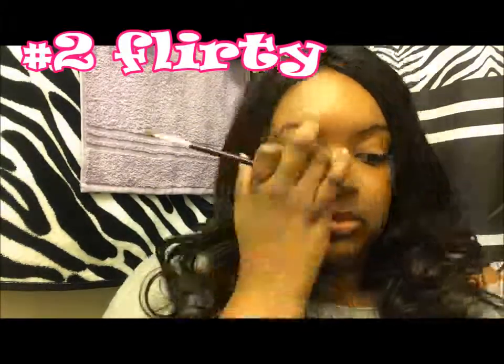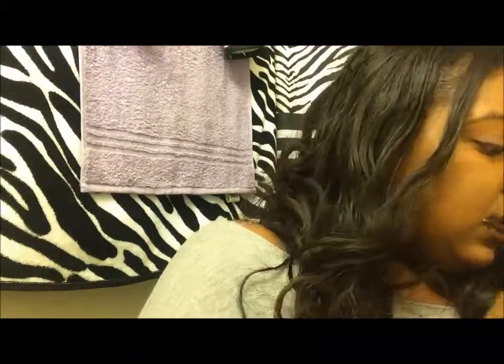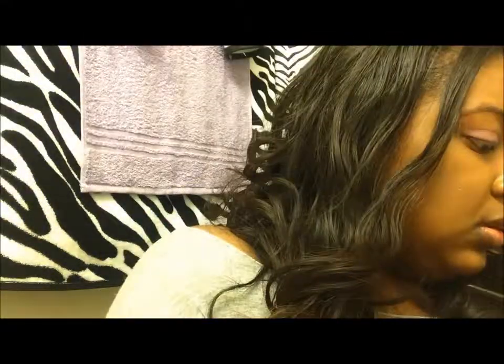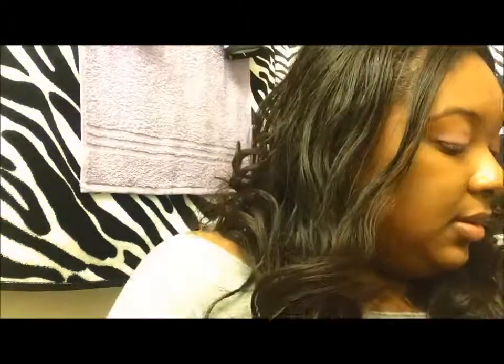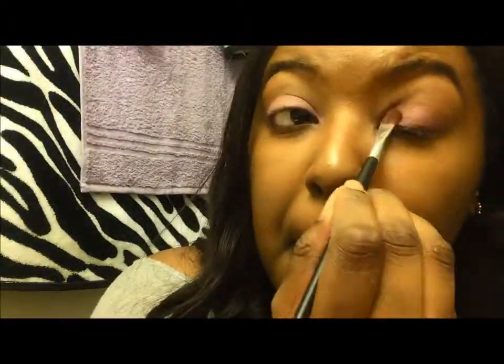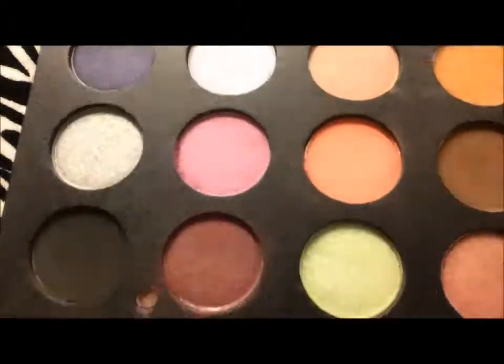Then I'm going to do this flirty look, where I went ahead and primed my eye again. I'm going to take this plum color and put it all over my lid. This is a really flirty, colorful look if you're just hanging out with your girls — it's really playful. So I'm putting the plum color all over the base of my lid, then taking this gray color that has sparkles in it, which is really pretty.